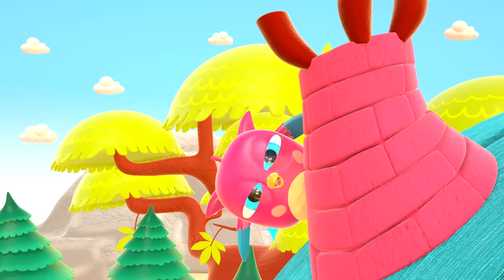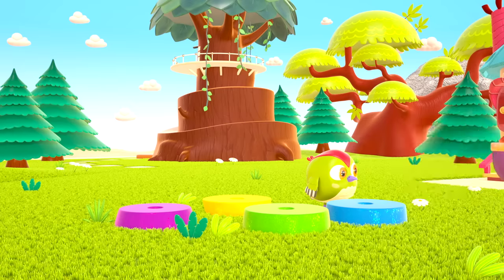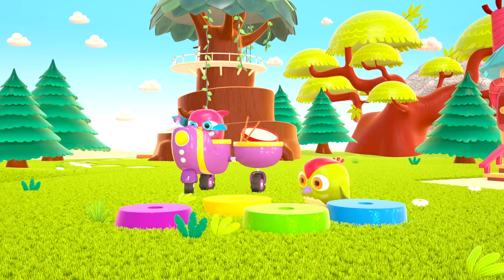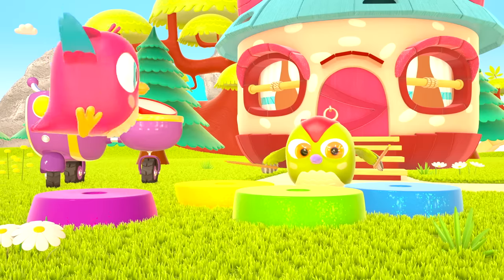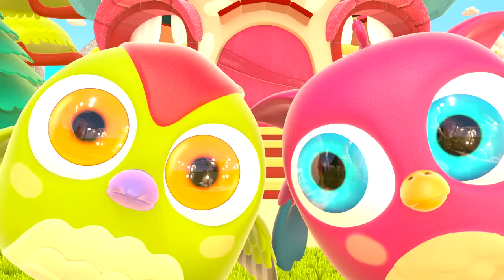He dances and loves jumping high. He flaps little wings, hop hop hop! And look at how well he can hide. Peek-a-boo! Peek-a-boo! Hop Hop the Owl.